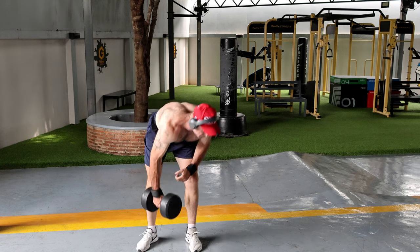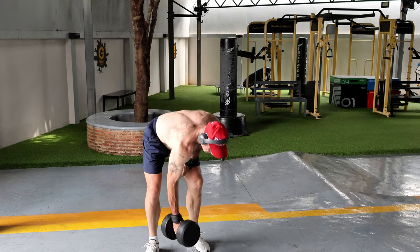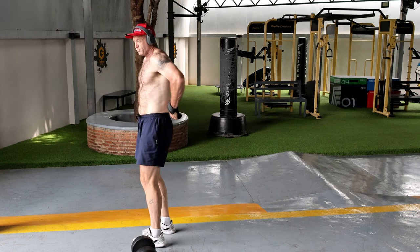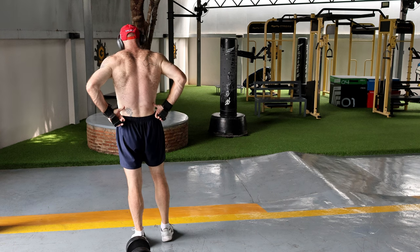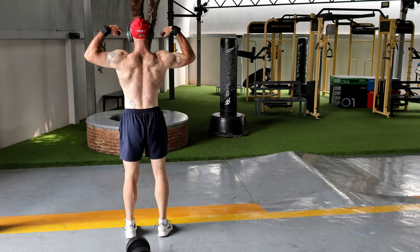I'm a bit fat today, I just had a lot to eat. A lot of our fat and weak muscle sits right here in the rear, and as you can see I've got some there.